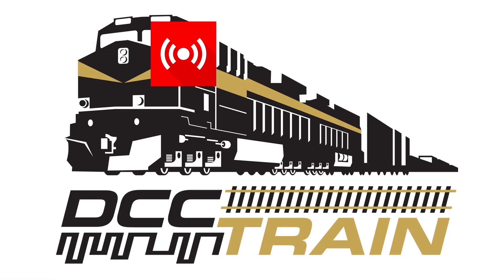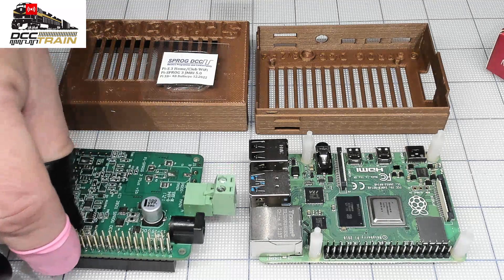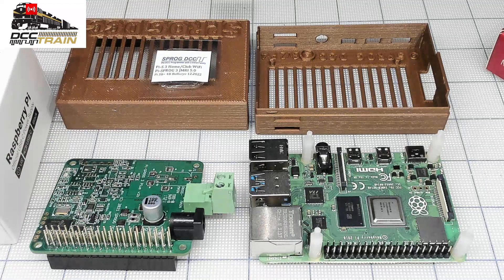What's up guys? AK with DCC Train. We're getting a lot of questions about the full package or full system of PISprog. Let me clarify a couple of things. I'm going to show you how to assemble — if you want to buy just PISprog 3 version 2, this unit — and in the package you will get the software and the power supply.